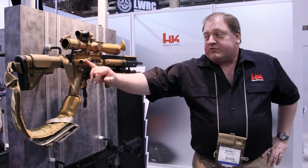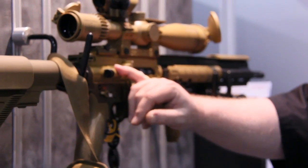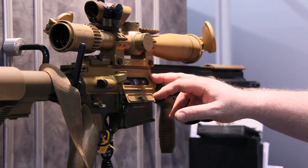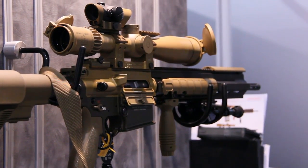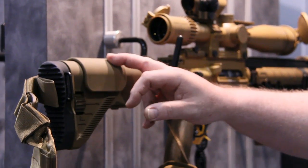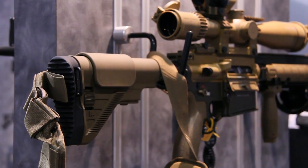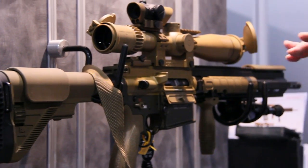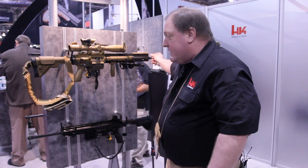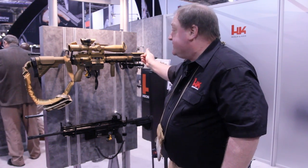One other feature is we've gone to a steel upper instead of the standard anodized aluminum alloy. This provides a better mating surface for the barrel and a little bit better accuracy. You'll also see the ergonomic style buttstock, adjustable cheek piece as well as adjustable for length of pull. They come standard with a Schmidt and Bender optic of various types, and they'll also have a Brügger & Thomet suppressor and a Rheinmetall laser rangefinder.